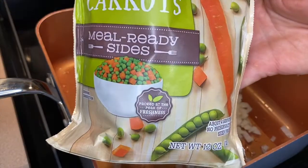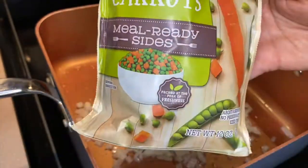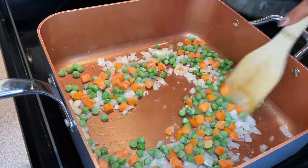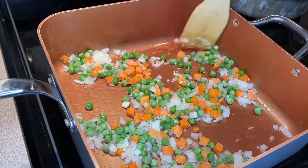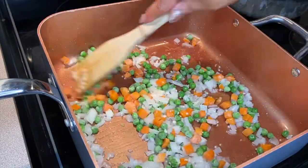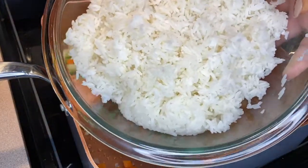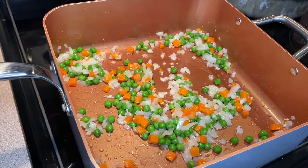Next we're going to add in some frozen peas and carrots — this is a 12-ounce bag and I'm going to use about half of it, but feel free to use more if you'd like. Just let those cook a couple of minutes until they are mostly thawed out. Next we're going to add in three cups of cooked rice.